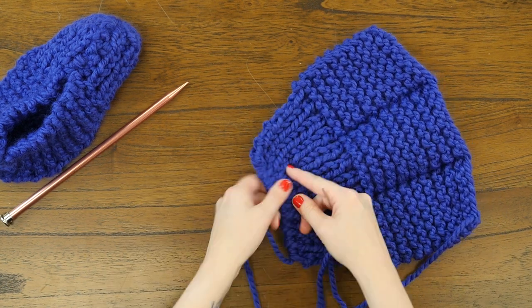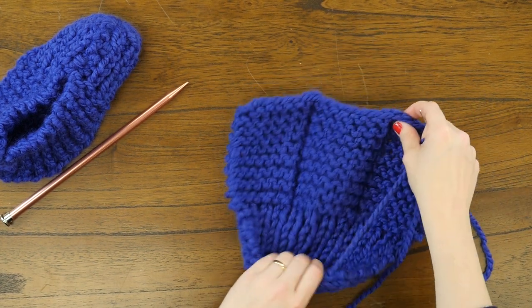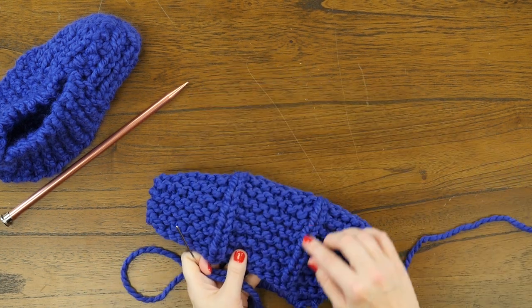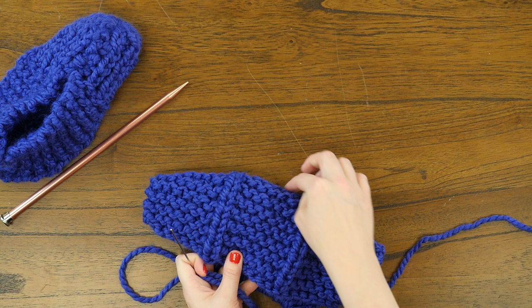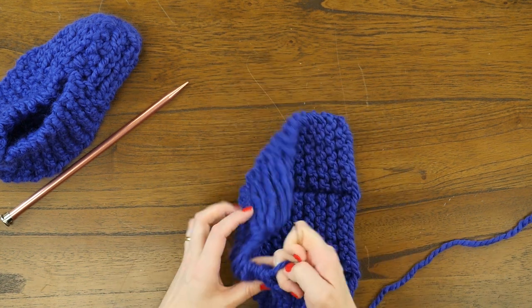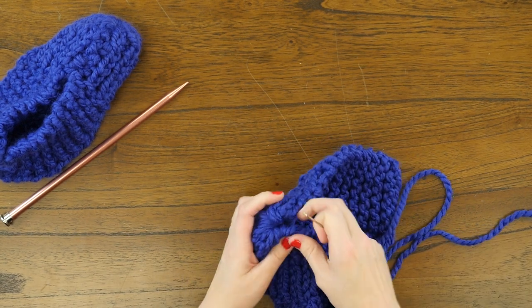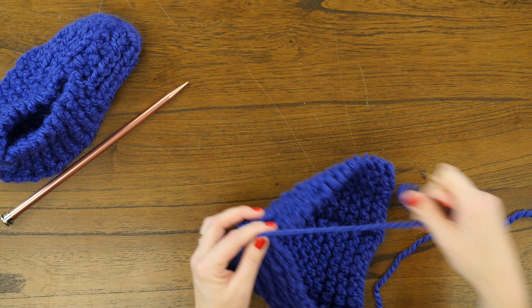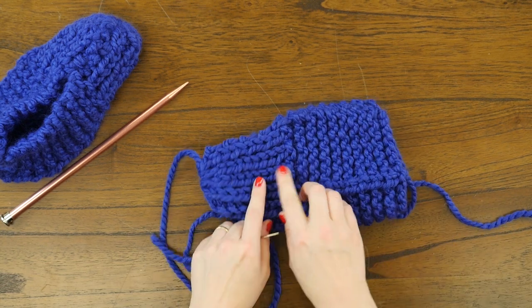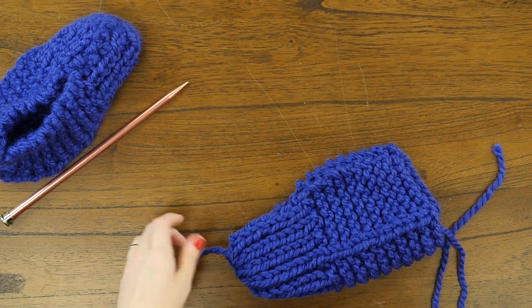Keep pulling on it, and make sure you know what the inside and outside of your work is. The outside is the side that has the ridges of stockinette among the three panels of garter stitching. Pull this tight, tight, tight — almost like you would finish a hat using the pull-tail-through method. Then fold the slipper in half, lining up the ribbing and garter stitch sections evenly.